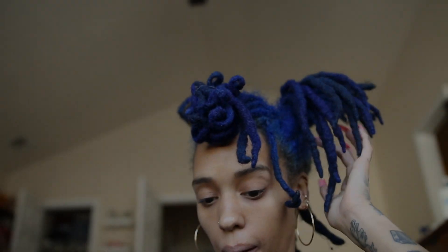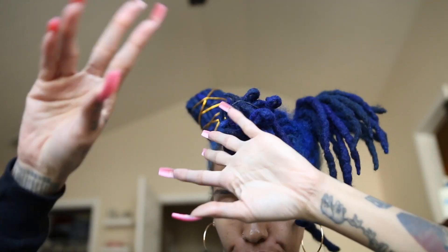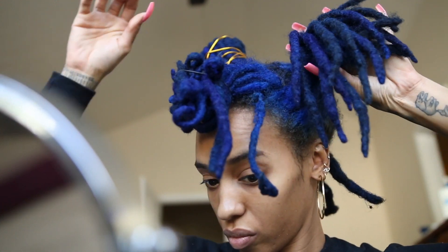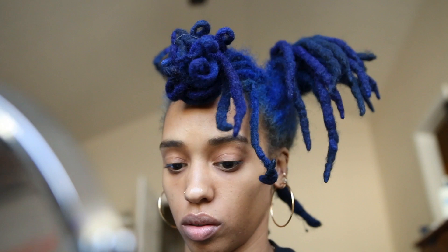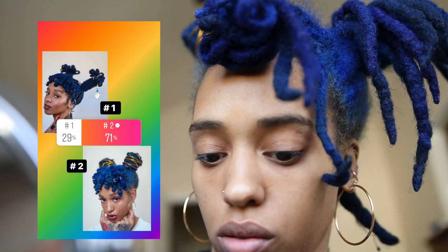What up YouTube and welcome back to another installment of Asshole by Brittany D. I am Brittany D and today I'm back with another short lock tutorial. In today's tutorial we're doing space buns and curly bangs — the style that won the poll on my Instagram story.